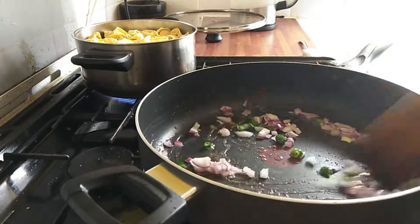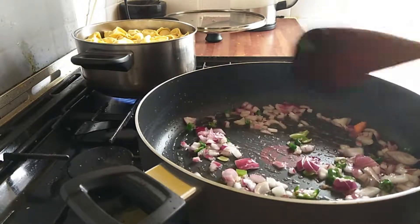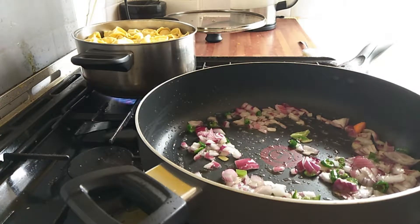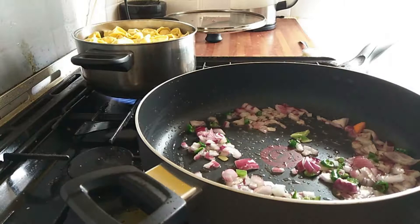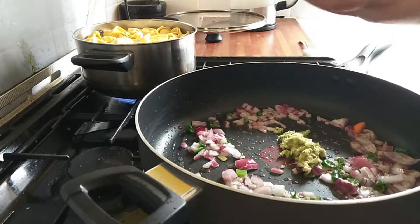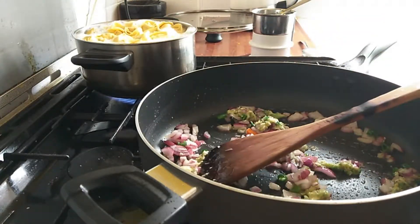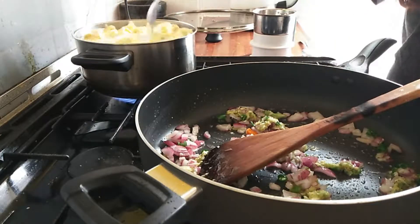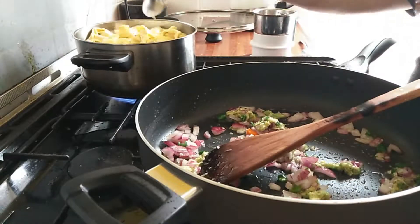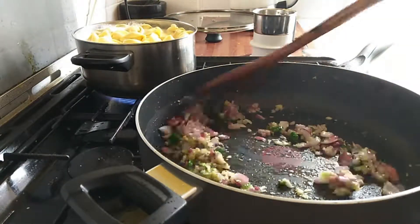In the meanwhile I am frying my veggies. Firstly I have put some onions and chilies in the pan and I will sauté them. After that I will add my garlic paste. I am using fresh garlic because it tastes better — when you grind the garlic this way it sticks to the pasta very well. I'm checking on my pasta as well.